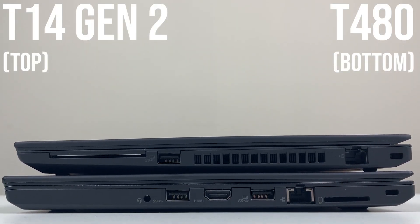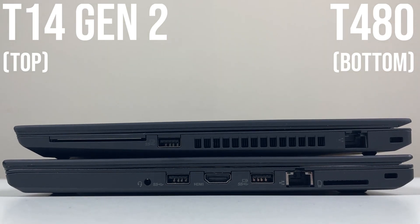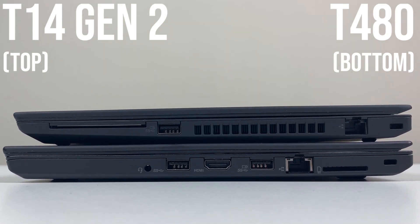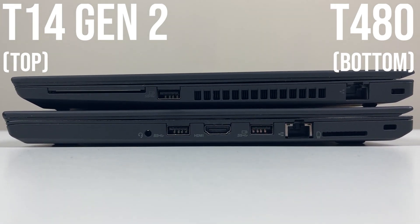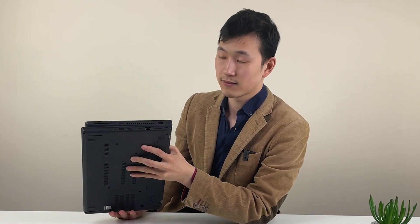Personally, I still prefer the T480 layout. If you have lots of things plugged in on the right-hand side, you might bump into them slightly with your mouse. But for me it's a little bit more preferable to having the vent directly exhausting into your right hand if you're right-handed.